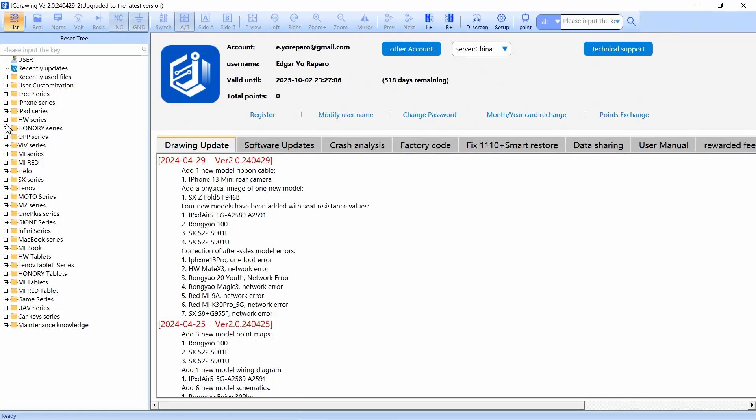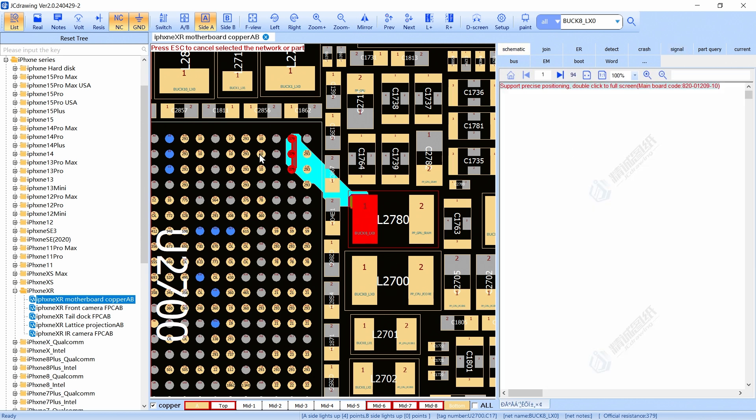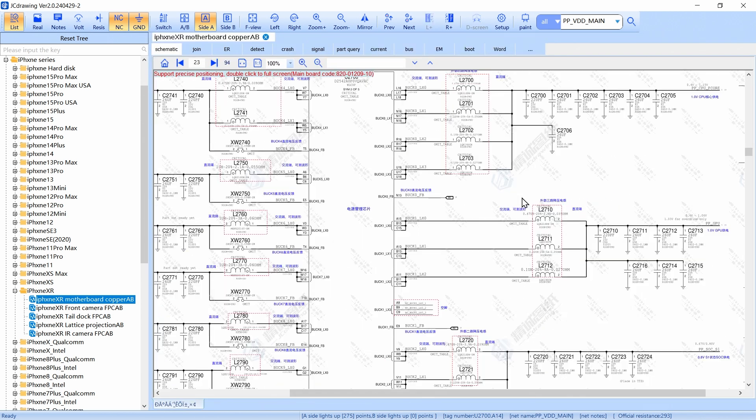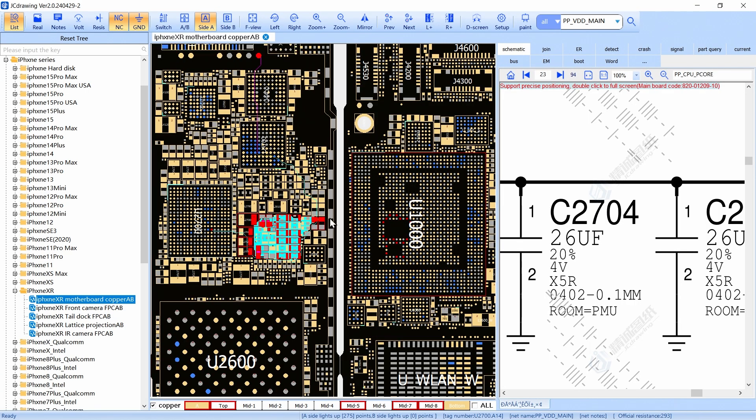So for example, I have right now this iPhone XR just to show you this example. I'm going to open the schematics. If I have a consumption of 400 milliamps after pressing the power button, I have a problem on the secondary lines. The secondary lines are the ones that activate when you press the power button. You have to check every buck or every LDO to see if you have a short circuit — for example, this line: PP CPU core.